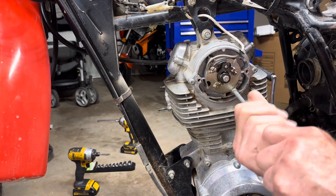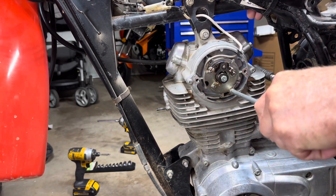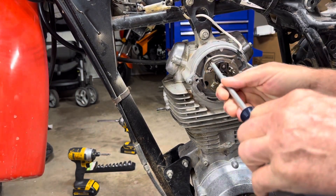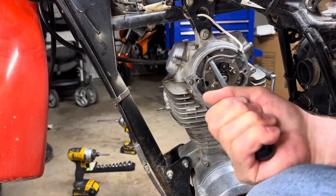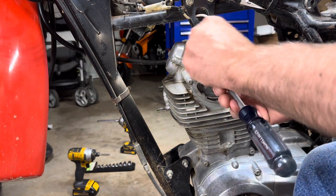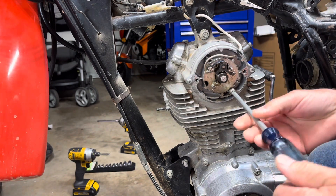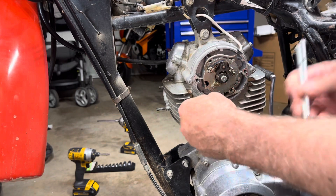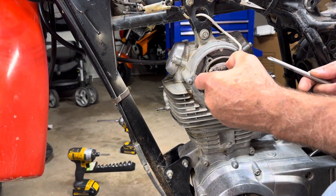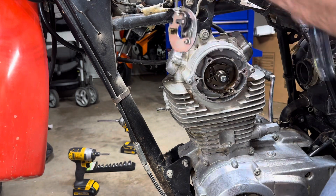Let's take these two screws out. I got those tight. I'm going to try to take this all out as an assembly so I don't have to mess with the points, because I did clean them and all that. Slide that out. Now we can just move this out of the way.